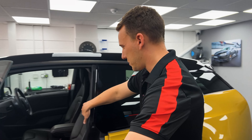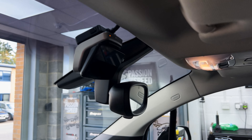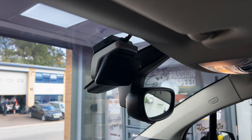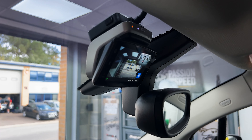You can see the dash cam — if I open the suicide doors, there you can see the dash cam at the front, which is installed in the correct BMW position. This is a nicely integrated part in the way it fits beautifully at the front, and there's no exposed wiring — just the one wire that goes into the roof lining.